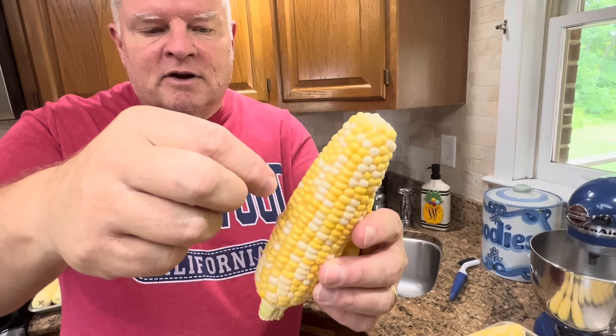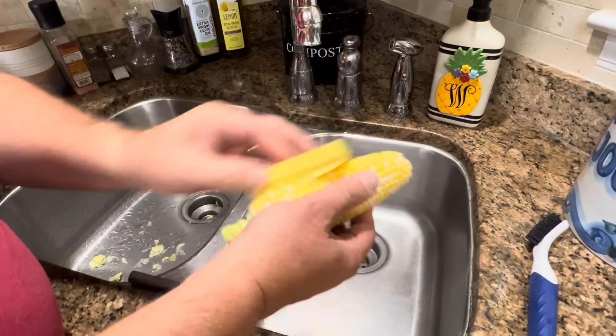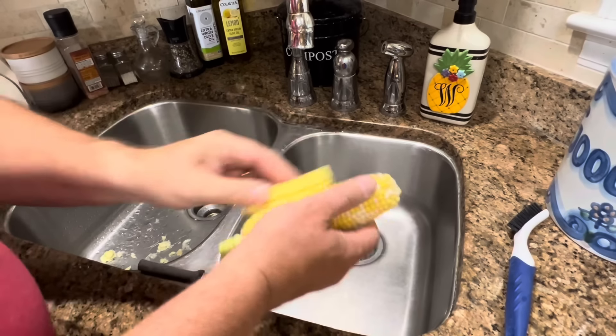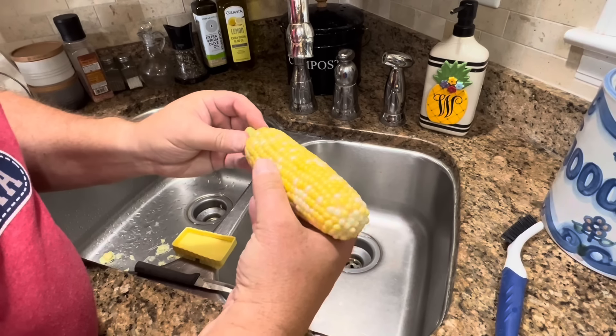This brush is just to get the silks out from between the corn. You can see that silk — those get down in between the rows of corn and you just have to brush the corn and get those silks loose and get them off there. Sometimes they'll just fall off while you're brushing it; other times you have to pick them off. And that's just the way it is.